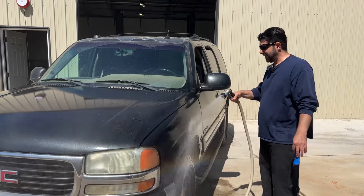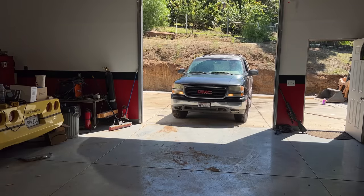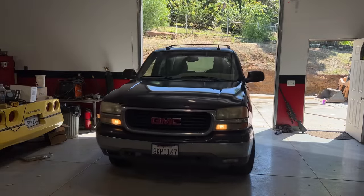We'll rinse it down one more time and dry off the panel. Now that we're done with washing and rinsing, we're going to pull the car into the garage and finish the job in the shade. You can see the orange peel on the clear coat much better if you look at the shop light or any of them — or simply the ceiling. We'll do a before and after of course.